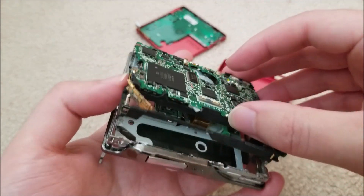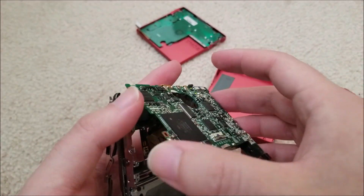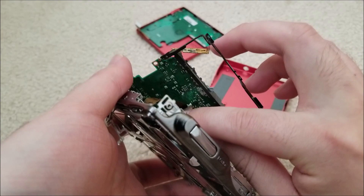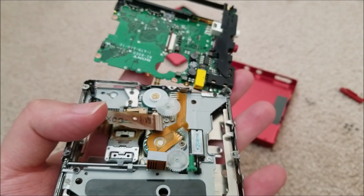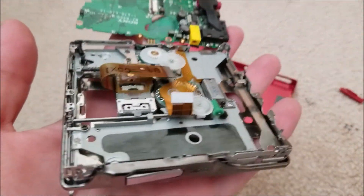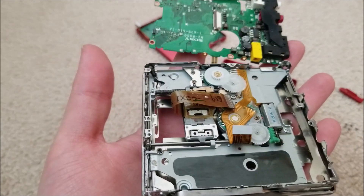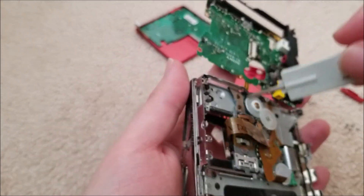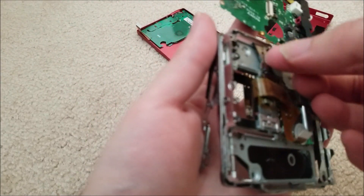Now we have enough of it off and can start pulling it away. For the overwrite head I'm going to try to do this without desoldering it. To pull the laser out you have to pull the locking bar upwards slightly and then you can pull the laser out. Keep in mind you really shouldn't be doing this all by hand, especially not on a rug, but I've done this many times without issue. Just be careful with ESD. Now we have access to everything. We're going to need to undo these two screws to free the overwrite head.